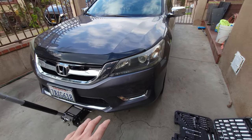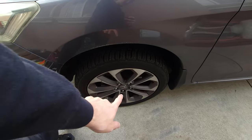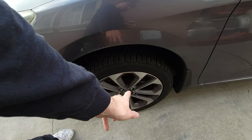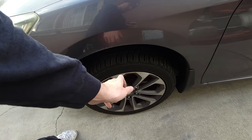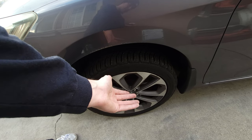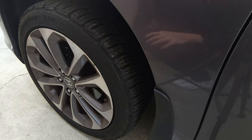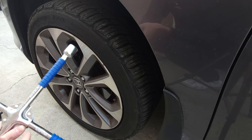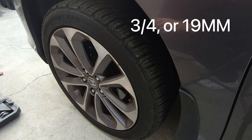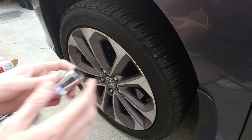Lift the car just a bit, then start with the breaker bar or cross to begin undoing the lugs in a cross pattern. Don't do it all the way — just crack them enough so they're semi-easy to take off, but not so loose it's unstable. If you try loosening them when the car is fully lifted, the tires will just spin. For the lug nuts it's the 3/4 inch option or 19 millimeter — that's the size you'll need with the breaker bar.